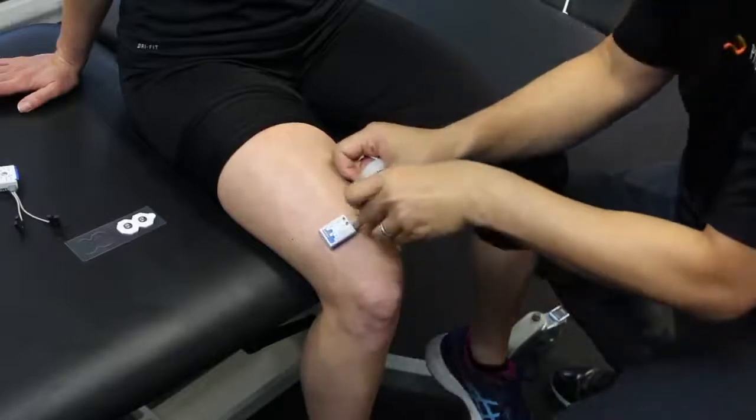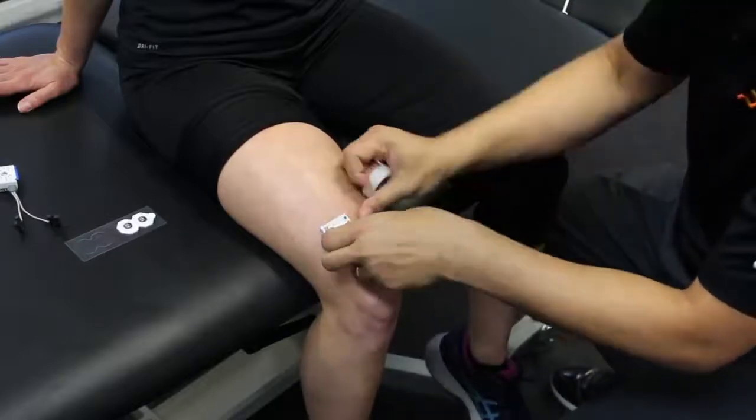Some tape can be used to stabilize the leads against the skin and minimize movement.